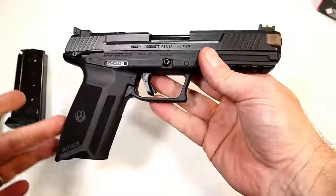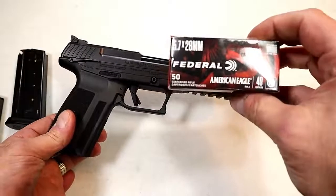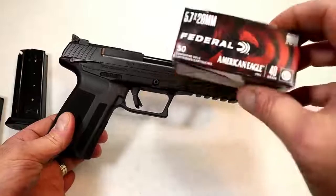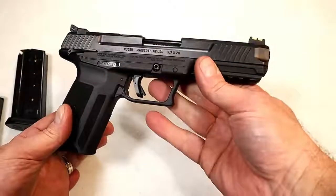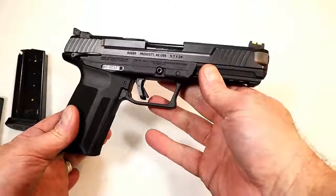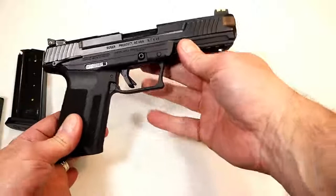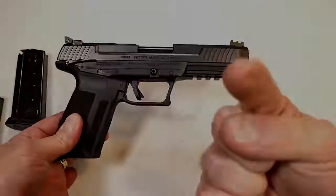So there it is — the Ruger 5.7. People's heads are spinning, people are excited, and I think many other companies are going to chamber the 5.7x28mm round going forward. You're going to see a lot of people enjoying this, and yours truly will be one of them. If you like videos like this, please subscribe and share — I always appreciate the thumbs up. Thanks for watching, and you guys be safe.